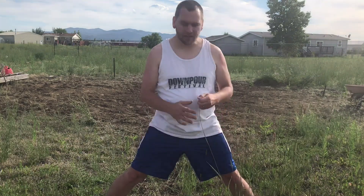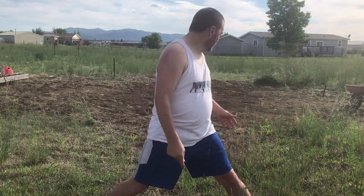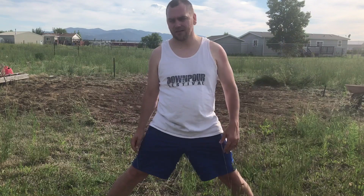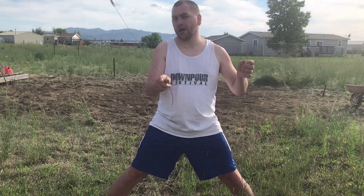Hey guys, what is going on? I hope you are having a fantastic day. It is hot here — we finally got our hot weather, and we decided it's time to get our pool set up. I already roto-tilled the ground because, as you can see, our yard is covered in weeds. We've got one little grass patch and everything else is weeds. It's been way too wet to mow. Anyways, we're gonna set our pool up and bring you along for the journey.